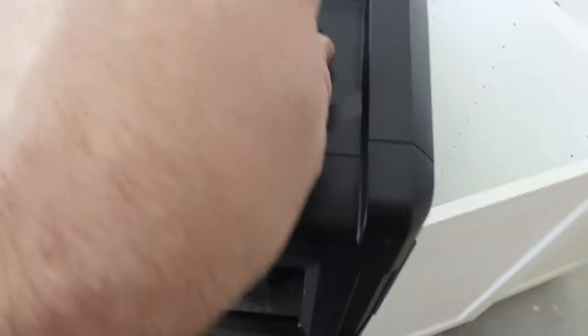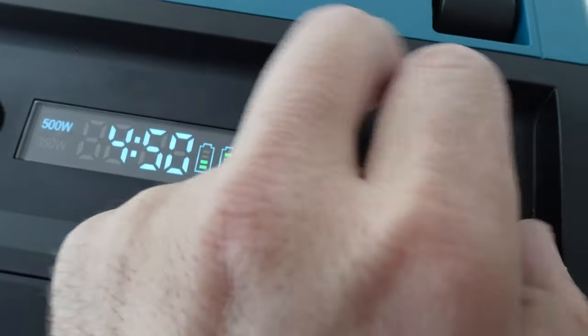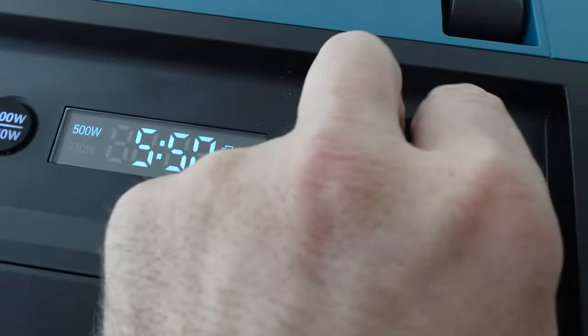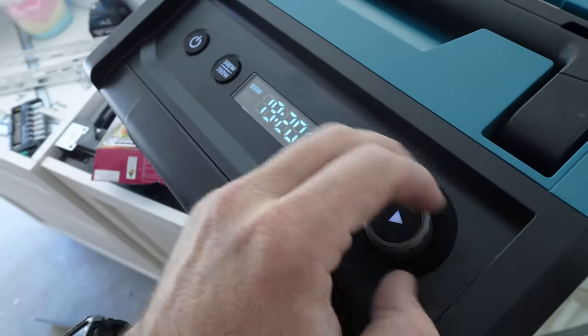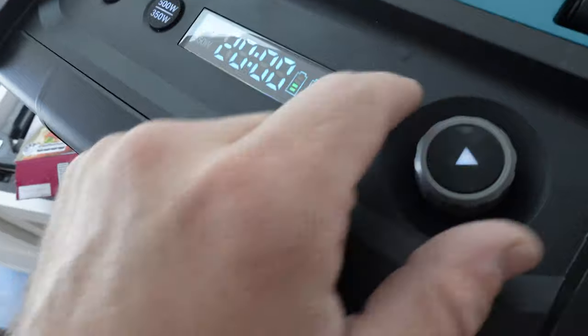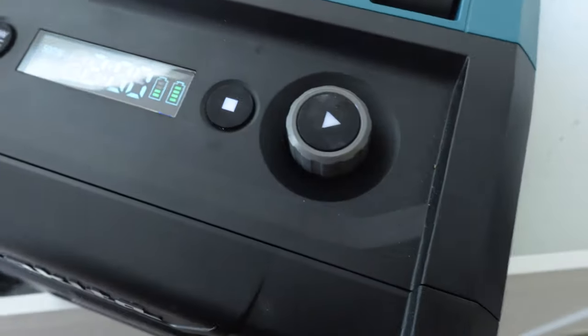It's quite easy to use. What's the highest you'll go up to if you just let it go? I wasn't actually expecting that. Max 20 minutes. Back up to two minutes and off we go.